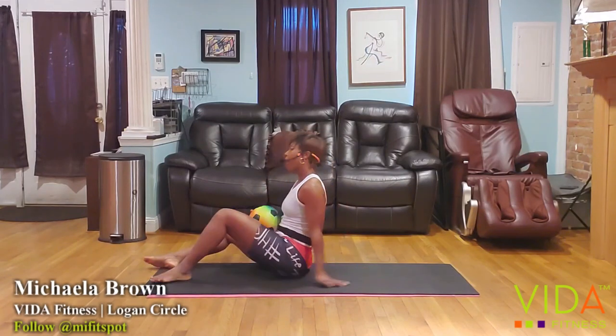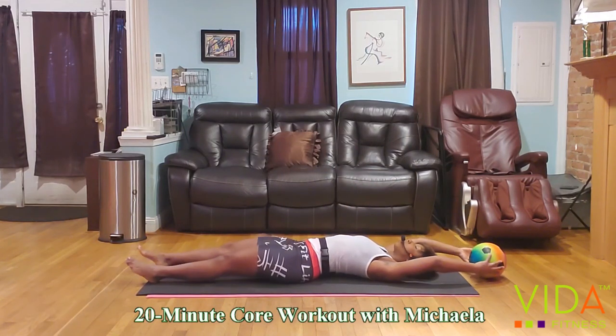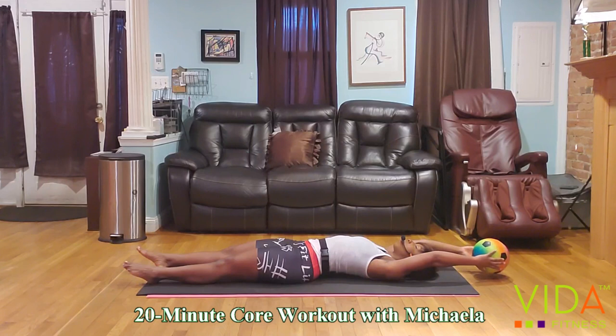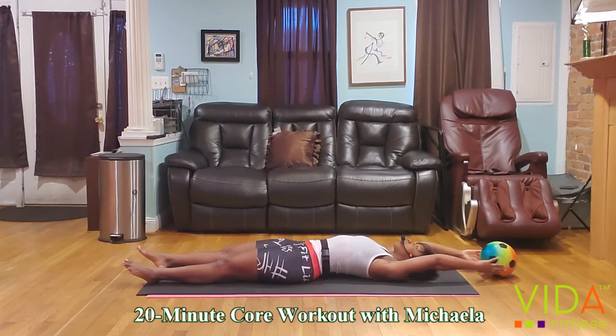We're going to start by laying flat down on your mat or floor. Extend your arms and place the ball onto the floor above your head. We're going to start with some deep inhales and on your exhale, stretch that ball as far away from your head as possible. Deep breath in, filling up the lungs, and on your exhale pull the toes and the ball as far apart as you can. Do a few more deep breaths, each time you exhale stretching the arms a little further away from the head, elongating the spine, opening up the core. Let's do two more.